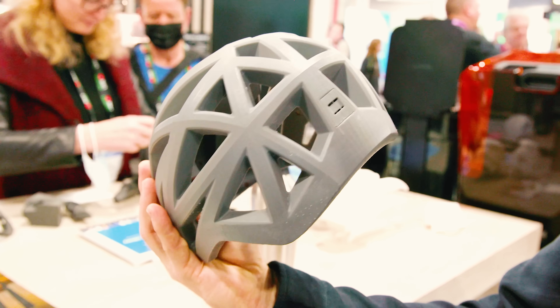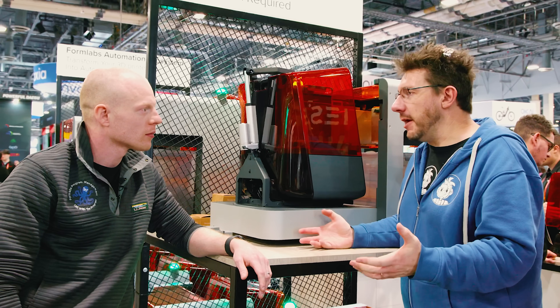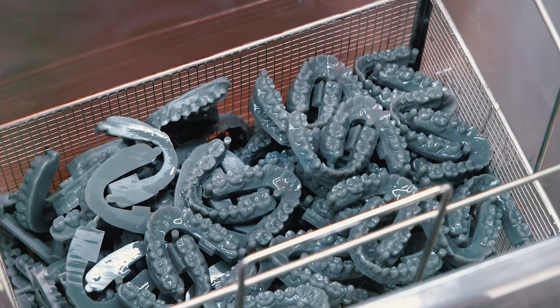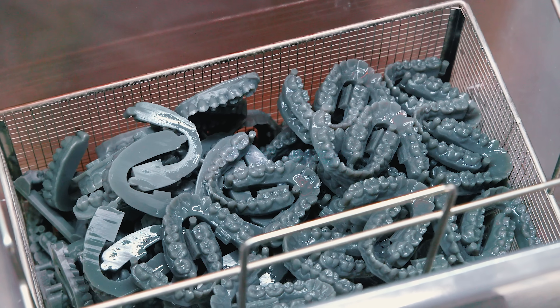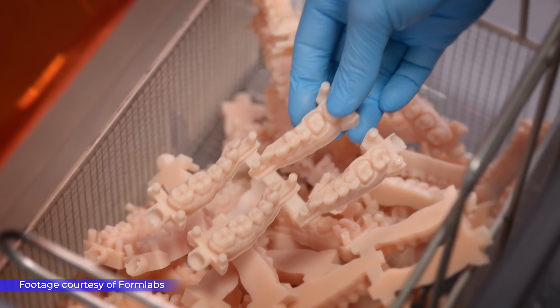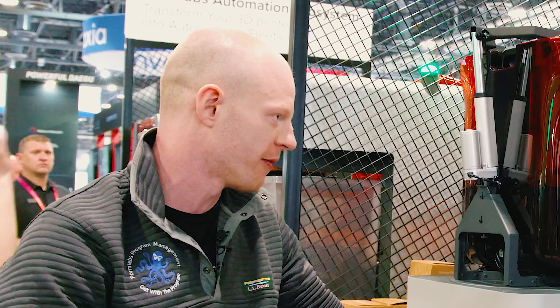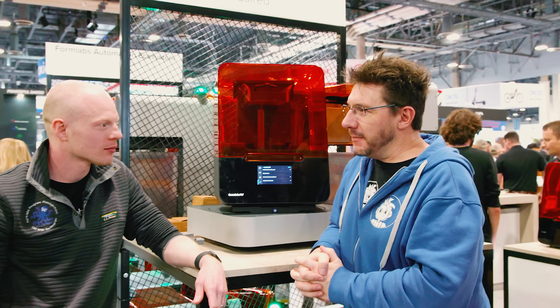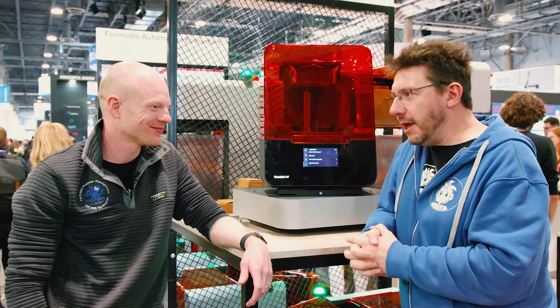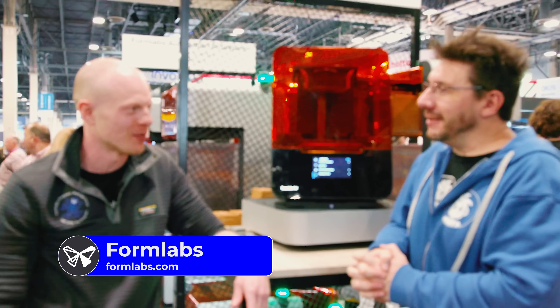Automation is most efficient when parts are suitable for the workflow — dental molds visible at the booth are a great example use case. Seth acknowledges that not every single print will work perfectly with Form Auto today, which is why good failure detection is built in. Anyone who has used BP2 knows small build adjustments can make it work more effectively. For more information, viewers can go to Formlabs.com to find out more.